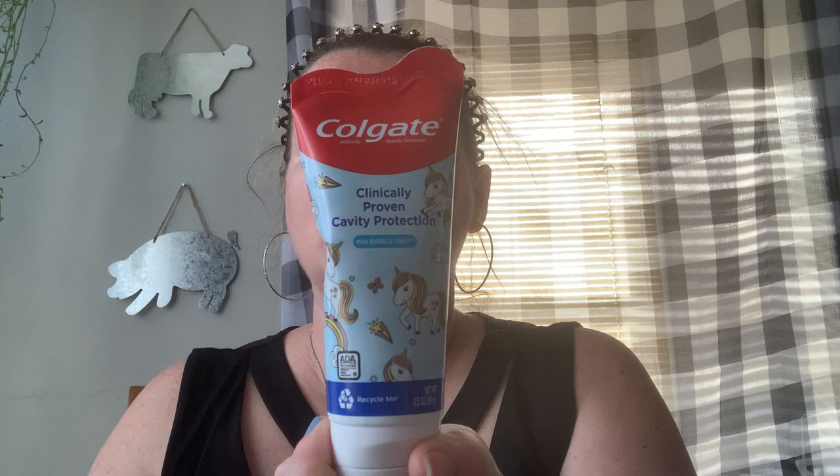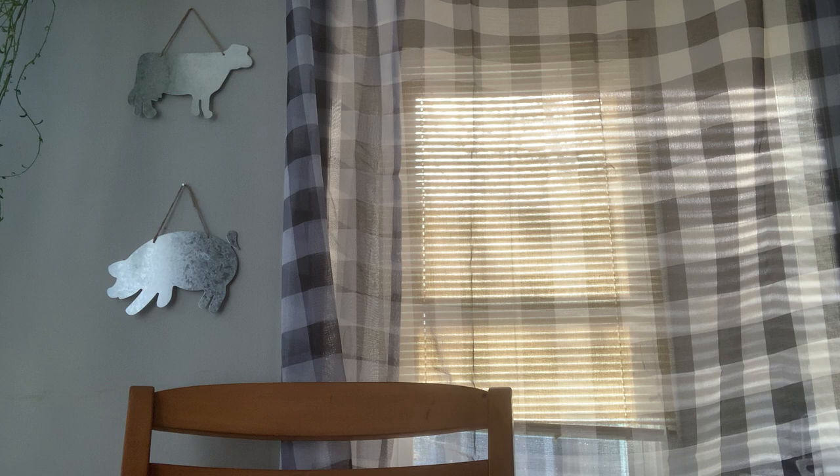Naomi picked up some new toothpaste — she let me know she was running out, which is really helpful when she does that, so we always have it on hand. Then she picked out bathtub finger paint in this minty sea green color — just some fun to do in the bathtub. She has a couple other ones too.